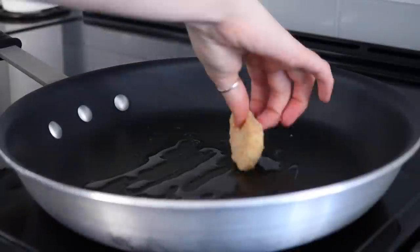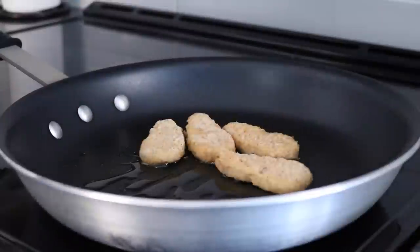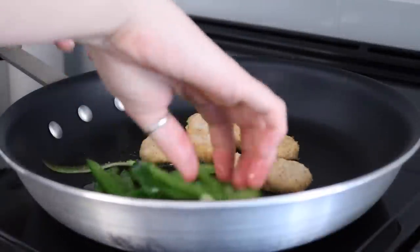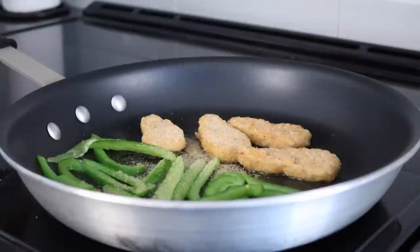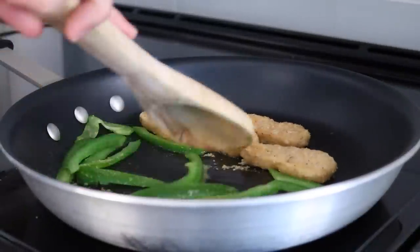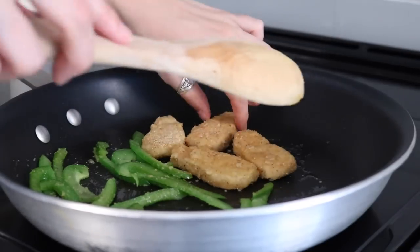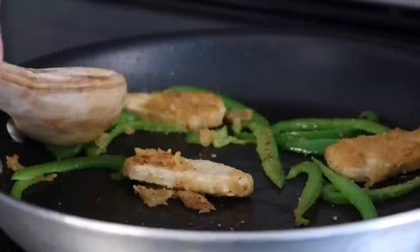For the third recipe, start by adding a bit of olive oil to a pan — or skip this step if you don't want to use oil — then fry some vegan chicken fingers. I'm using the Gardein brand, along with some sliced green peppers. Add a quarter teaspoon of garlic powder, stir that around, and cook for about four minutes per side, so eight minutes total.